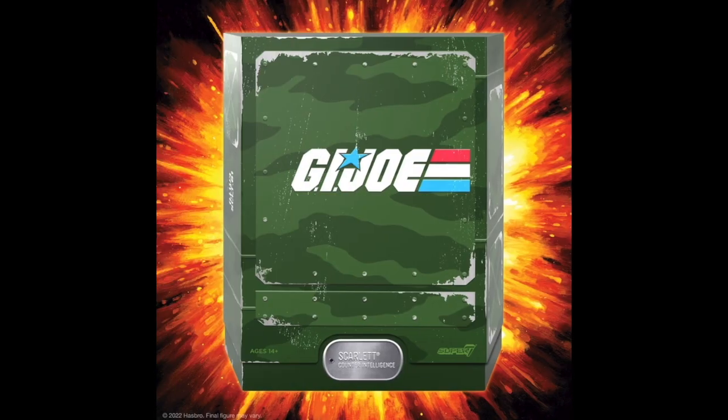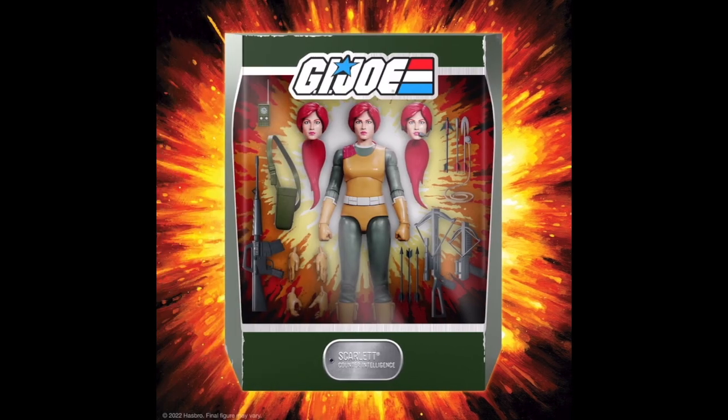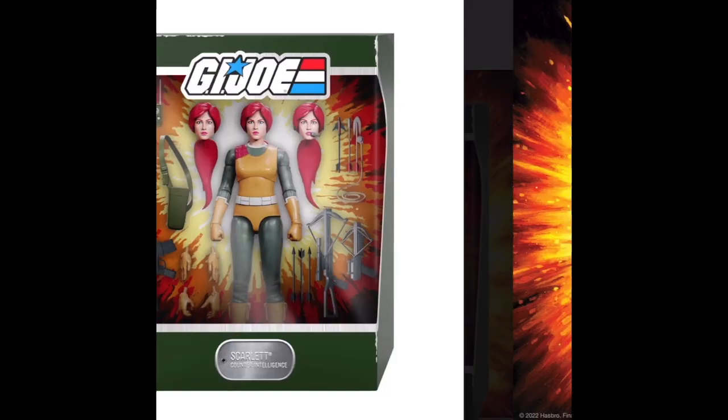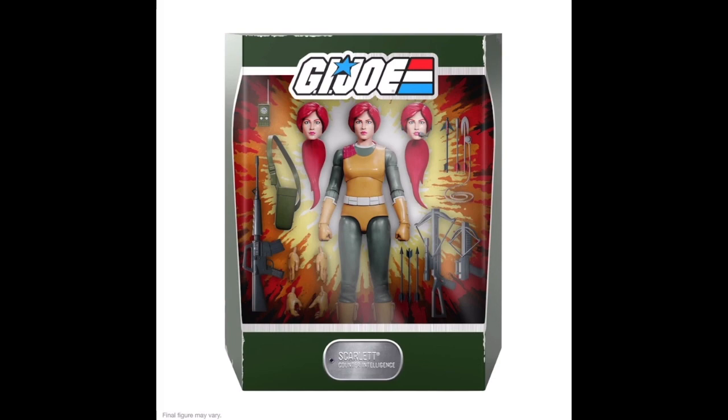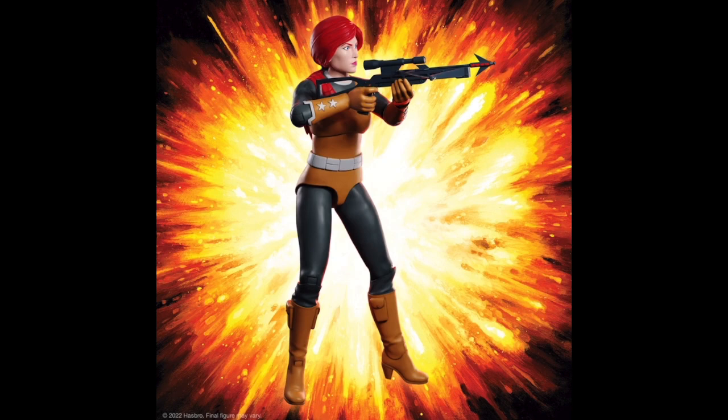Comparing this figure to previous Scarlett figures, Super 7's version stands out for its fidelity to the original character design and its enhanced accessories. It's a reminder of why Scarlett has always been a favorite among G.I. Joe fans, including myself.